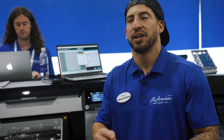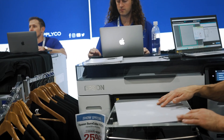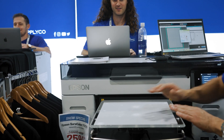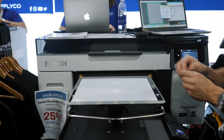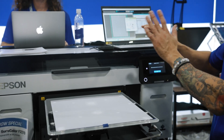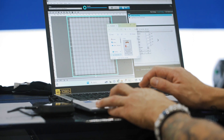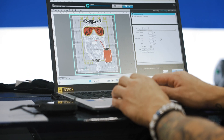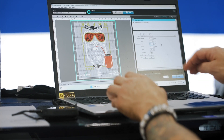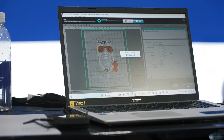Whether you're running Garment Creator 2 or DigiRip, clicking over and switching between DTG and DTF is super fast. So let's start by loading our film onto our platen here, secure this in place. All I'm going to do is grab my artwork, drop this into the software like so, and we are good to go. Let's size this out and send the job.